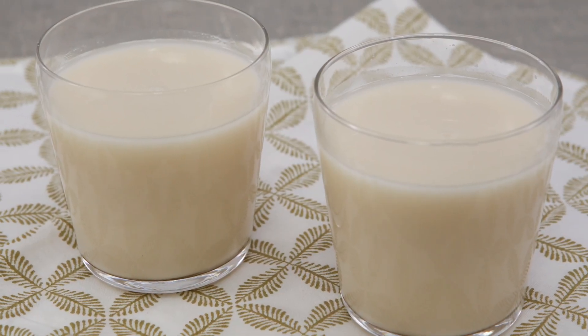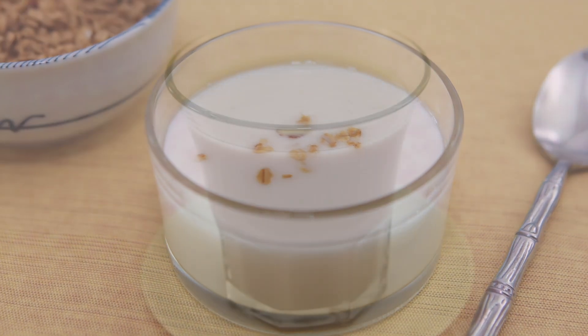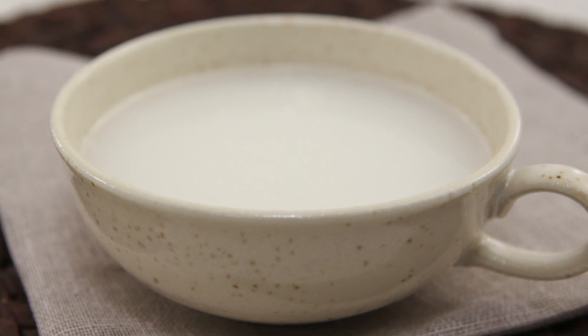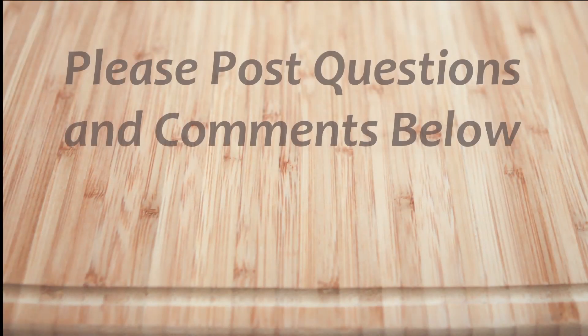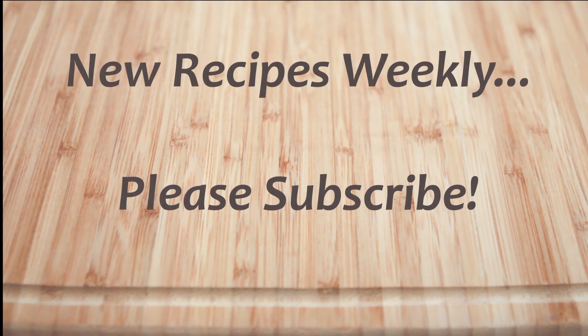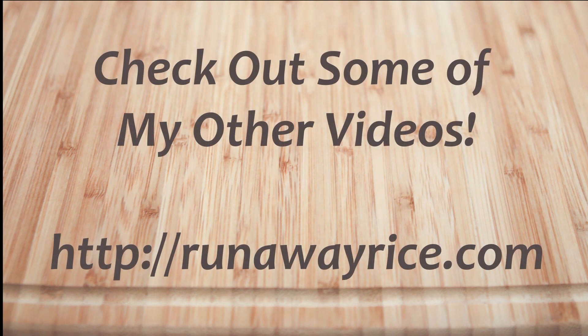Try the different recipe variations and let me know which one is your favorite. I hope you've enjoyed this easy how-to video. If you have any questions or comments, please feel free to post below. For full recipes, check out runawayricecom. I work on new recipes each week, so please subscribe to my channel to stay tuned. This is Trang, wishing you good eating and good health. Thanks for watching!